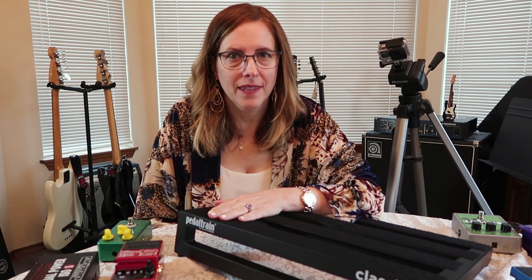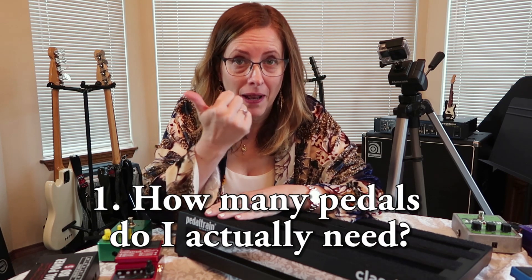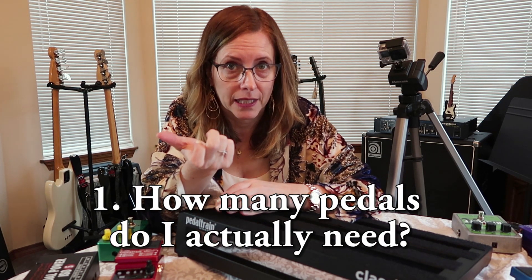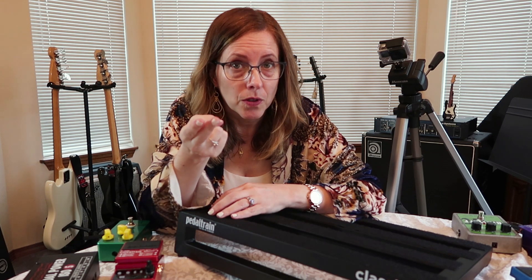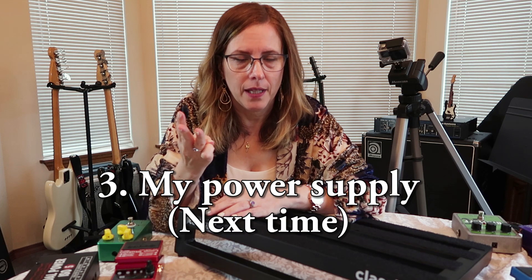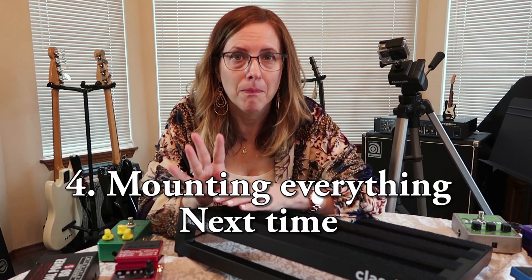You all really helped me with this, deciding what I needed to purchase, and you gave me a ton of excellent advice. This video is going to come in four parts. First, how many pedals do I actually need — which ones do I really need? Two, what order should those pedals go in? Three, my power supply. And four, mounting everything. So let's get started.